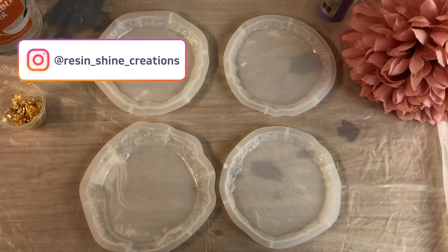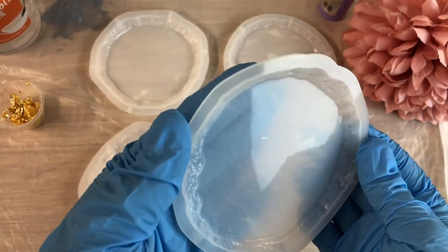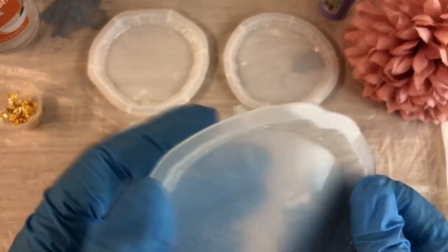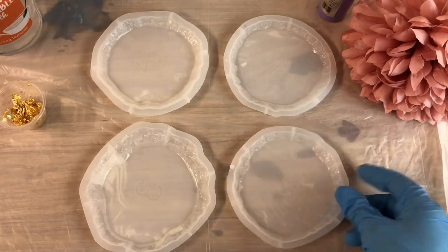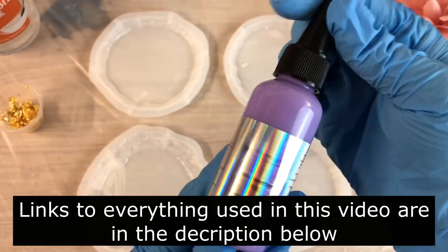Hello, my lovelies, and welcome to my channel. This is Leanne from Resin Shine Creations and I hope you are all doing well. In today's video I'll be making four coasters and I have these new molds that I got off eBay.